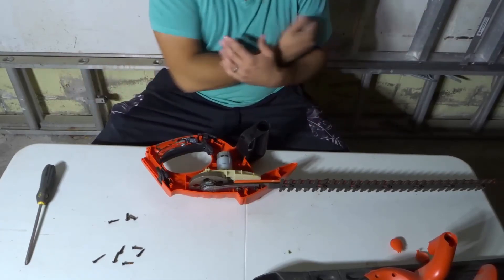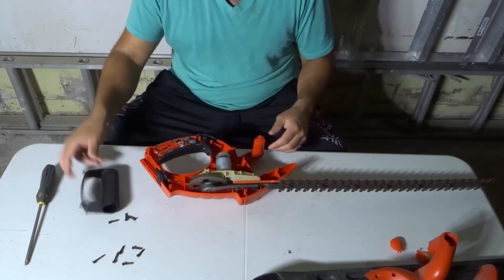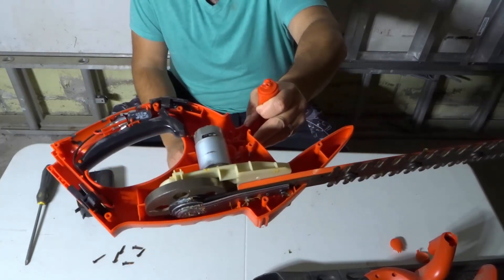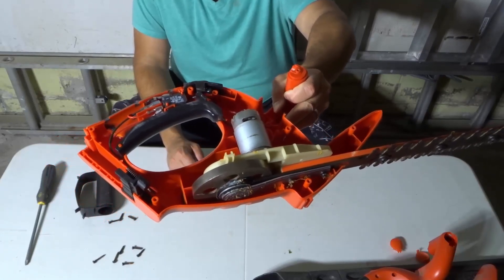And that's it. I really hope that you've enjoyed this video of myself taking apart a cordless hedge trimmer. If you liked the video, please be sure to give it a thumbs up. Let me know what you think down below in the comments. And of course, be sure to subscribe for more great videos just like this one. Thanks for watching.